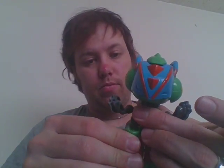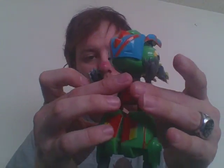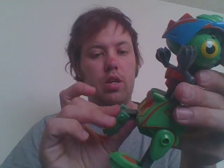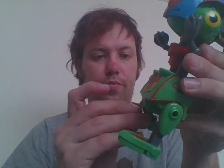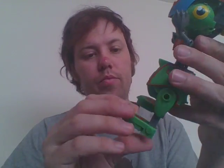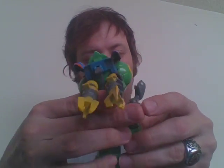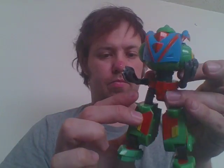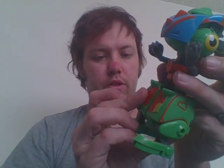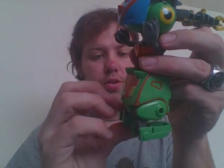Go ahead, take the feet, pull them out, unpeg them, pull them out even more. And his feet just kind of... yeah, that's it — the feet are his feet. So I just kind of do this. He stands just fine.